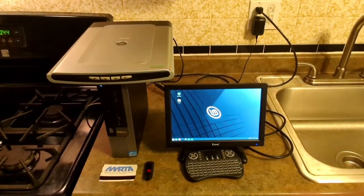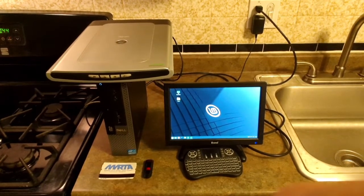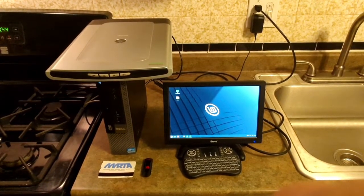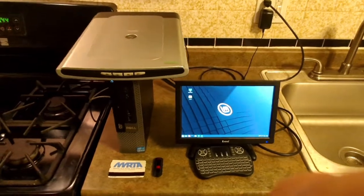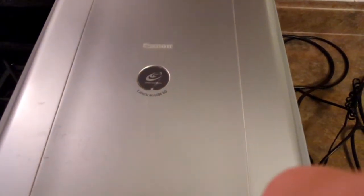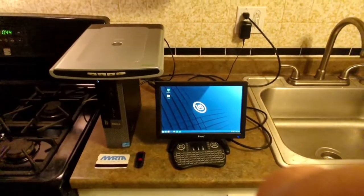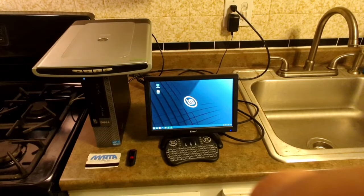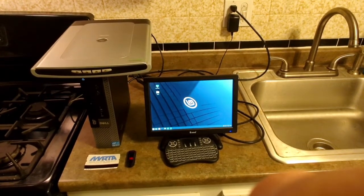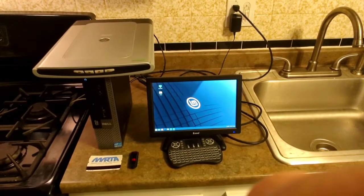Hi everyone, 270EHA19 here. As you can see, I have my Dell Optiplex 7010 on the kitchen sink right now. I've had this machine here since yesterday because I finished doing a video of my Canon CanoScan LIDE 60 flatbed scanner. In this video I want to talk about the setup of my Dell Optiplex 7010 machine, and I also want to talk about the history and my plans for this machine for future times to come.